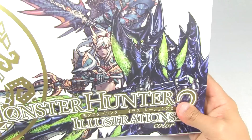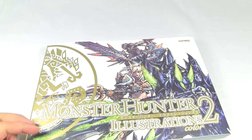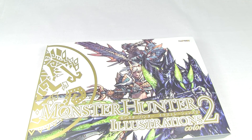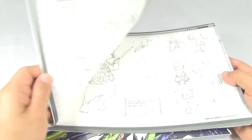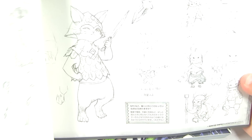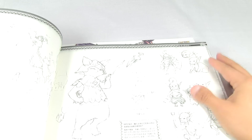So that's the book - Monster Hunter Illustrations 2. And as I showed you in the beginning of the video, it also comes with this bonus monochrome book. What it basically is - I've already shown you the actual book with lots of interesting pictures - this is just a lot of sketches.